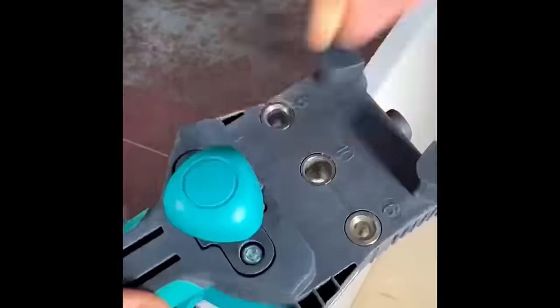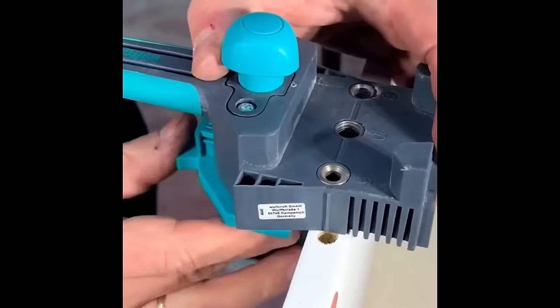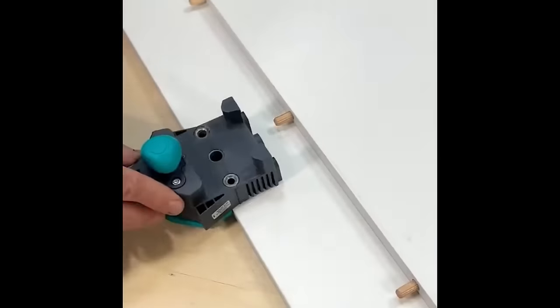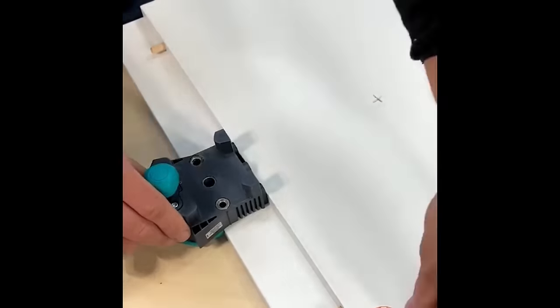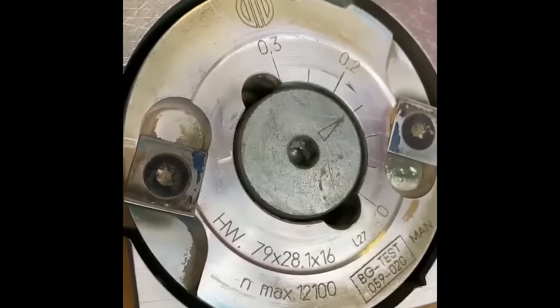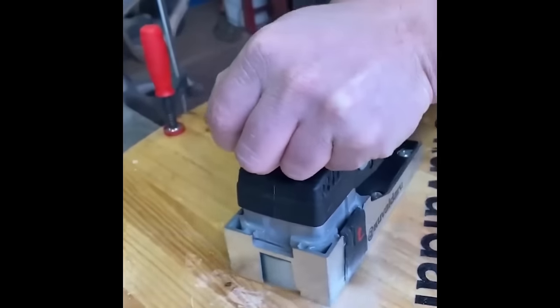Wolfcraft has the perfect tool for fitting and securing corner butt, T-butt, and edge-to-edge joints with eight-millimeter dowel pins. Milling cutters are the perfect tool for removing paint and varnish without damaging the material.